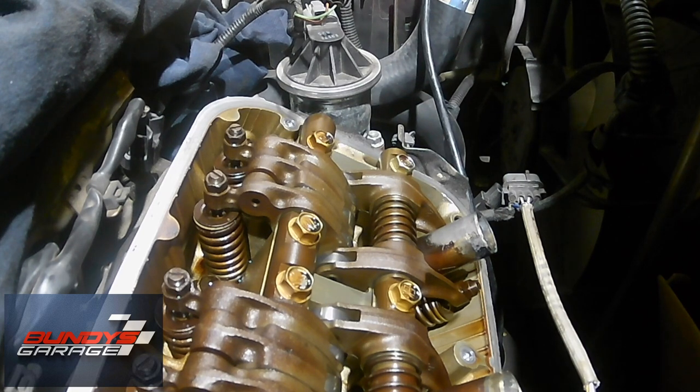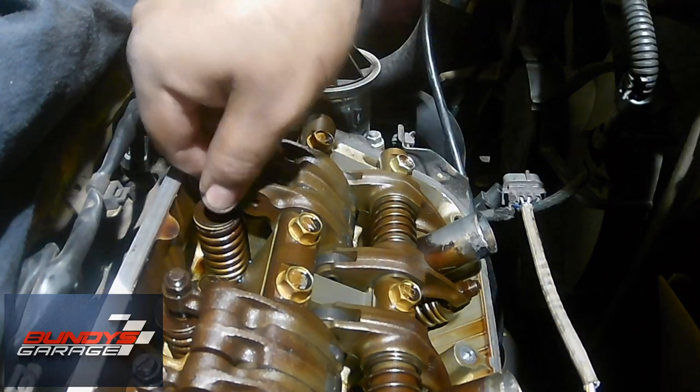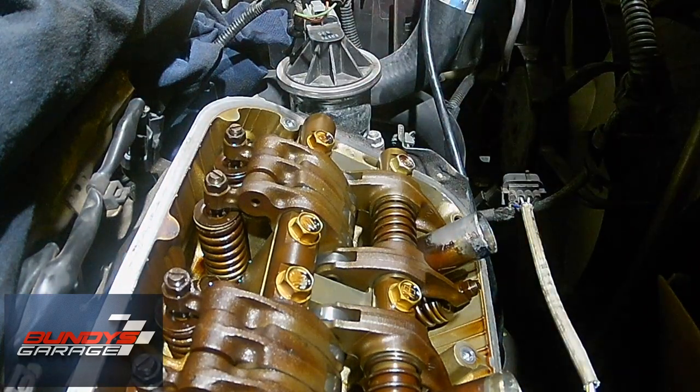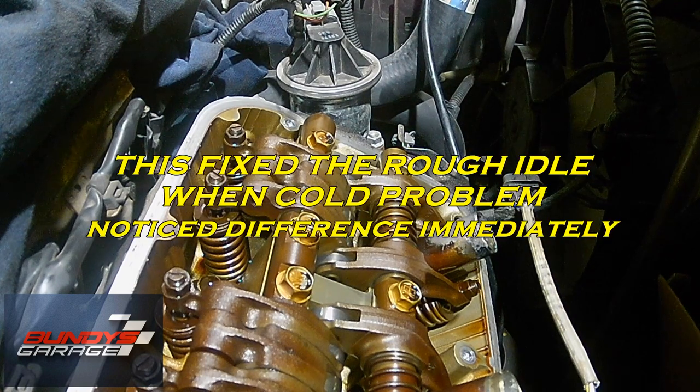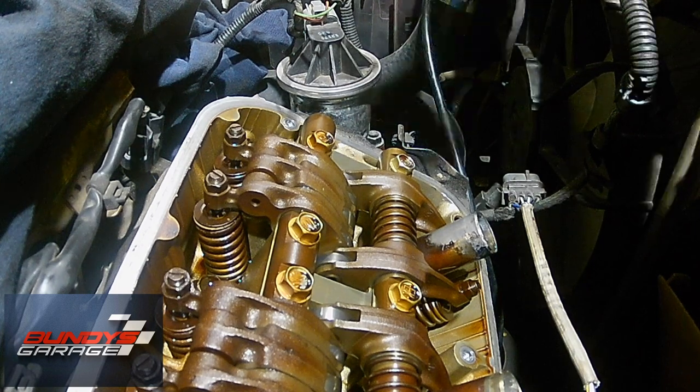This valve adjustment should be done every 100,000 miles — typically on your first timing belt change, which is anywhere from 80,000 to 105,000 miles, and then again at 200,000 miles. This vehicle has been neglected, so that's why I'm doing it. Also, she complains that when the vehicle is cold it has kind of a rough drivability problem, but once it gets hot it goes away on startup. I did the spark plugs thinking maybe that was it, but that was not the problem, so I'm going back in and doing the valve adjustment.